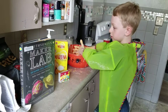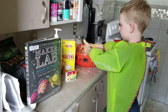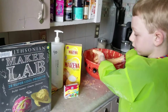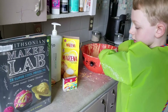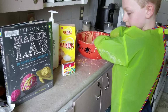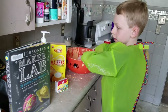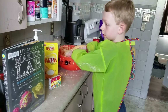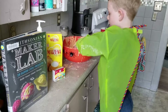How you make it is you use four ounces of shampoo. You use a whole bag of Maizena cornstarch. We use some McCormick food coloring and egg dye, and we stirred it together. We also put in some hot water.